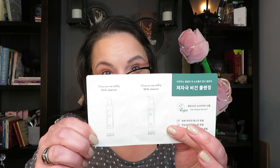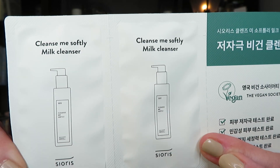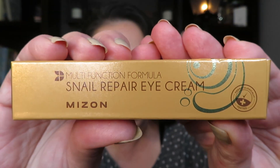This is the receipt. This is a sample from the Vegan Society, so I'm going to have to check that out. I got it a while ago, so I don't even remember what I got. Multifunction formula from Mizon — it is a Snail Repair Eye Cream. I absolutely adore Snail Repair creams.